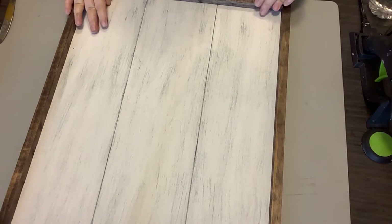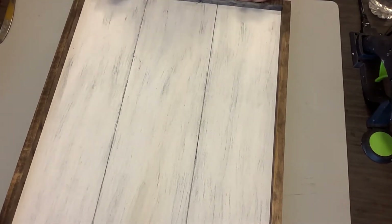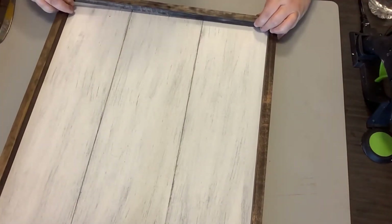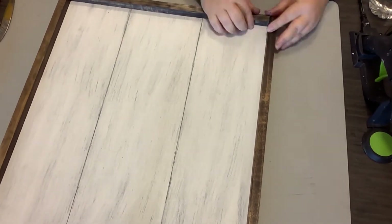I was going to use the thin ones, but oh, the way this turned out I'm so glad I used these thicker ones. So we're going to do this for all four sides — the two longer sides are on the sides and the two shorter ones are on the top and bottom. And again, just Gorilla Hot Glue to adhere the frame.